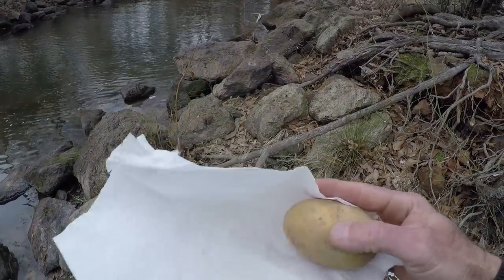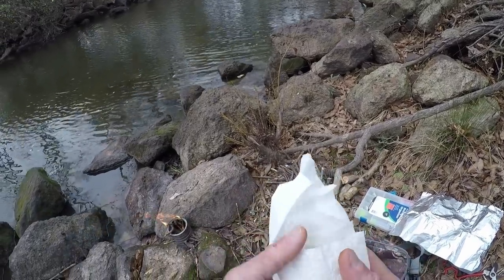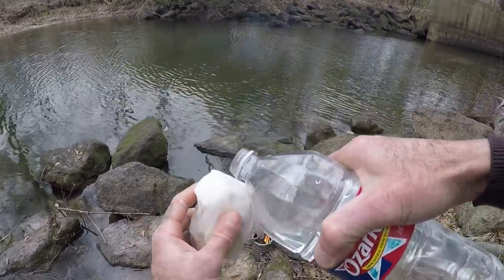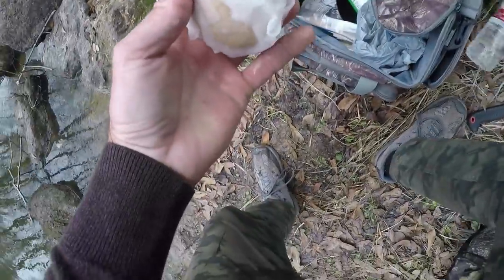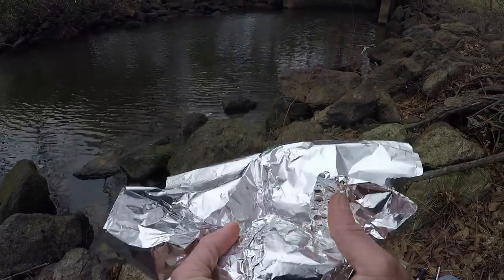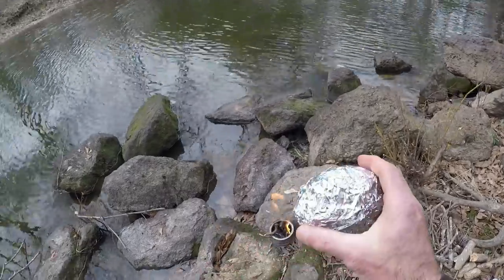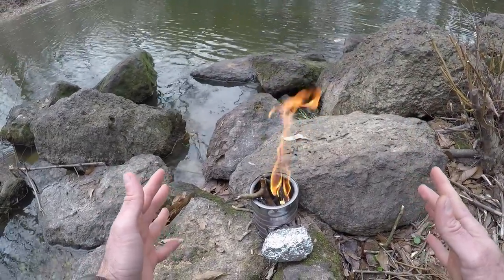Get this potato ready. I'm going to wrap it in this paper towel — some people are like, what are you doing? Now I'm going to get it wet. Then we're going to wrap it in tin foil. We're going to bake this potato but we're getting it wet so we can kind of steam it — it'll cook better. We're going to put this right here on the side and feed the fire from the top until we're ready to cook the fish that we haven't caught yet.